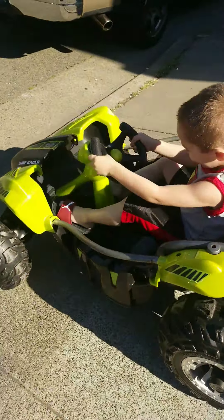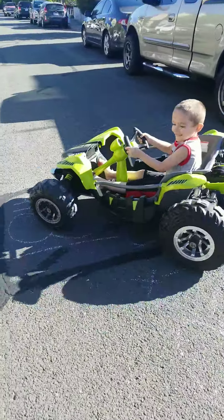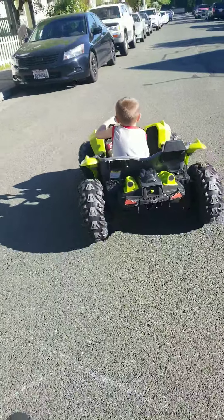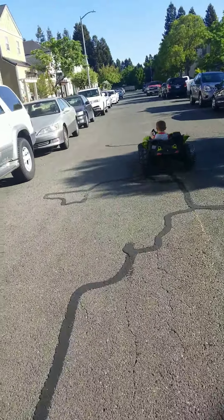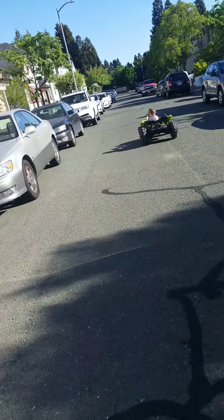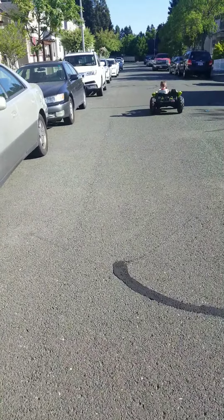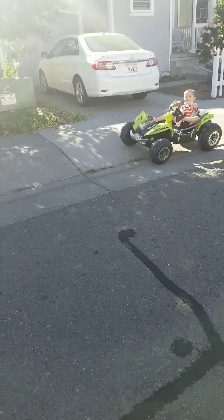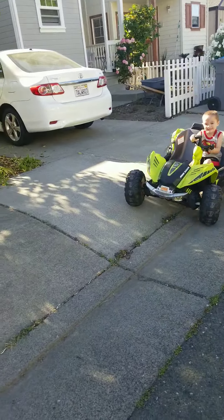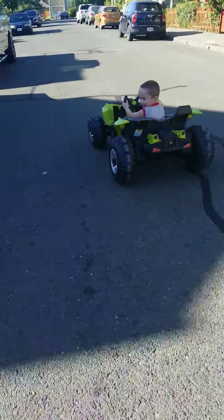Stop, you got to look for cars. Turn, turn. Okay, turn around, turn around — stop, stop, now turn around. Stop, now go back to the house. Watch where you're going.